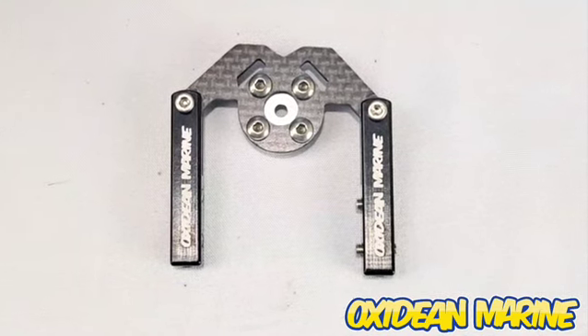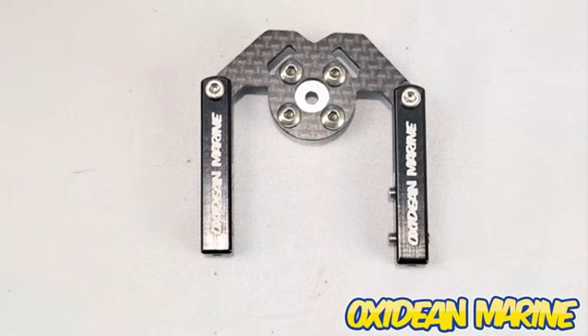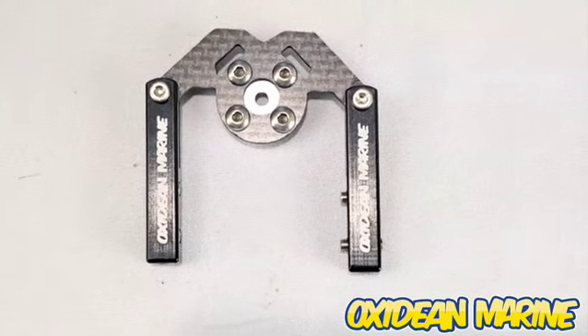Hi guys, I'd like to take a moment to show you our new bell crank steering horn for all of our cats — for Animal 2, for the Beast, for all of them. It's really trick.